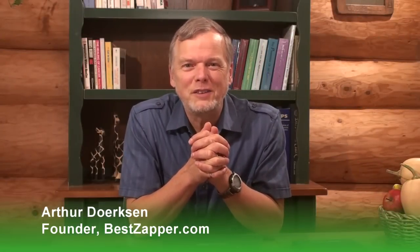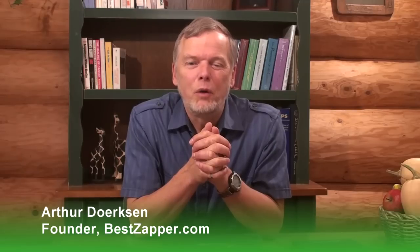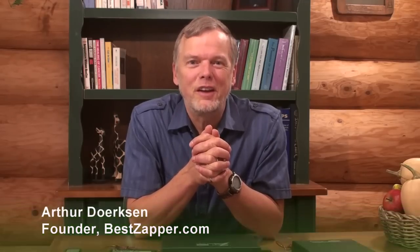Hi, I'm Arthur Dirksen, the founder of BestZapper.com, world leaders in Hulda Clark technology, where we teach you how to rebuild your health safely and naturally. Today I want to tell you a quick version of what a Zappicator is and why you should be interested in it. A Zappicator is a little magnetic antenna box, an accessory that works with the Zapper. When you want to reach things that don't have an immune system, you use the Zappicator.